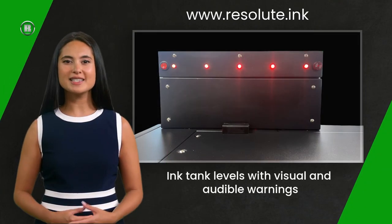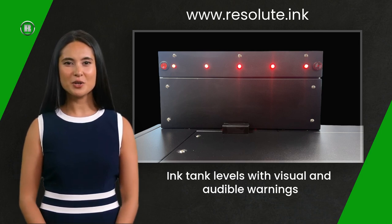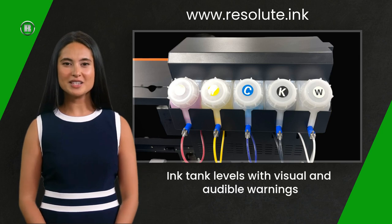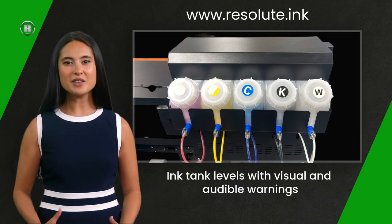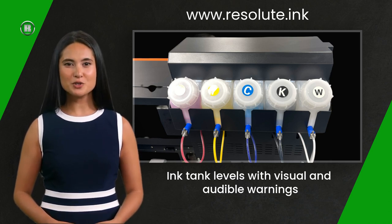The printer has a bulk ink system, which allows for easy refilling. When the printer needs ink, the relevant ink tank light will flash and an alarm will sound. There is no need to panic — you have plenty of time to open and refill the tank with no need to stop printing. The system is designed to be filled whilst you are printing, so there is no need to stop or cancel the current print job.